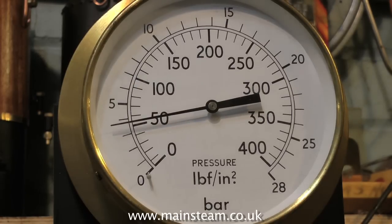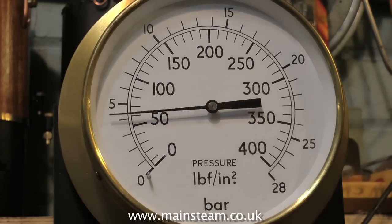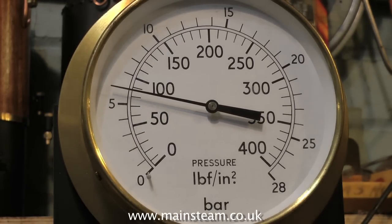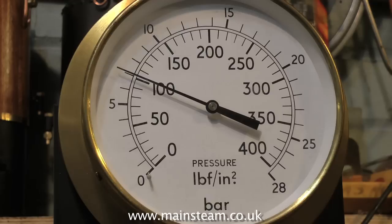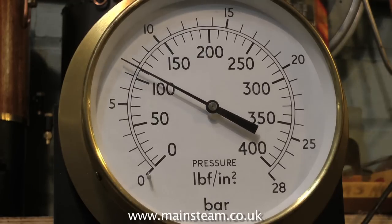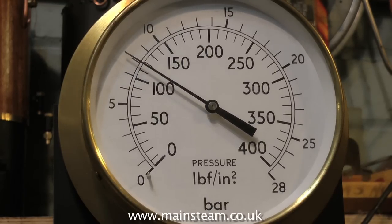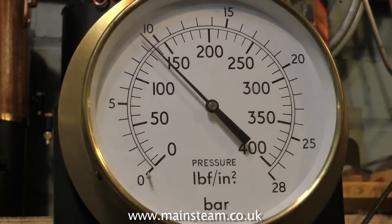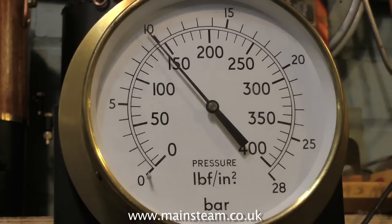Here we have 50 psi. Don't get carried away with the pumping though — if you pump the boiler up too high, something's going to go wrong. Either the centre flue will collapse or the seams will split. We're looking for twice the working steam pressure. This boiler I'm only going to be using at 40 psi for an oscillating cylinder engine, so it only really needs a hydraulic test at 80 psi, which is twice the working steam pressure. But for the purposes of the video, I'm testing it to 160 psi.